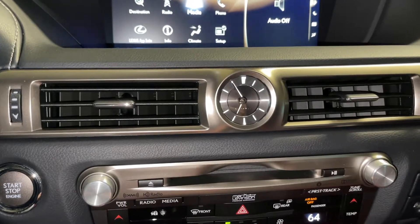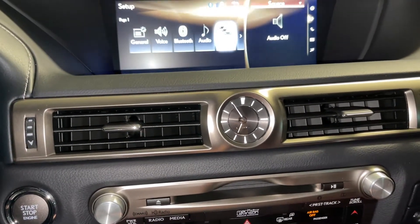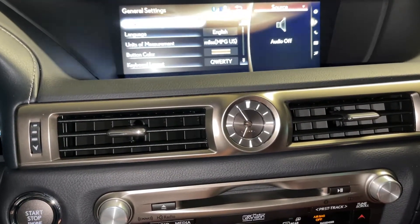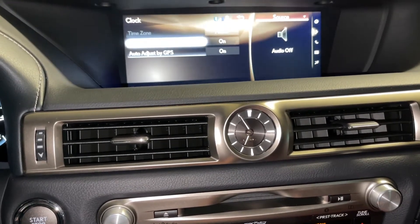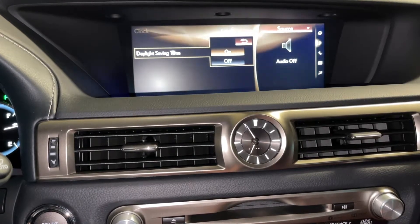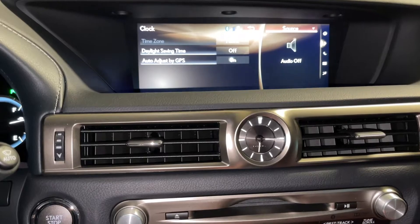Then you're going to do that change again. Move the cursor over here, then go to General. The General menu is the one on the Lexus GS where you do that. Then hit Clock — it's the top one. Then go to Daylight Saving Time and click on that. Then hit Off.